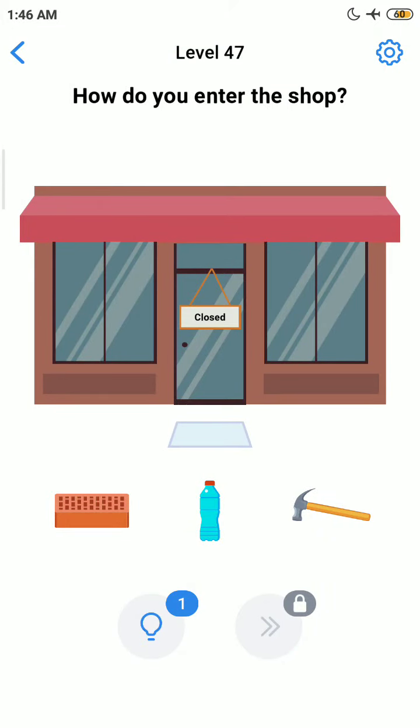Hello friends, welcome back to my channel. Today we are playing Easy Game, level number 47. Before we start the level, if you are new to my channel, please subscribe and press the bell icon button for more upcoming interesting videos like these.